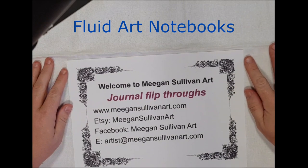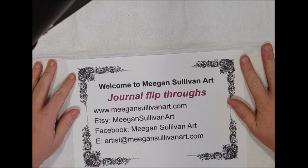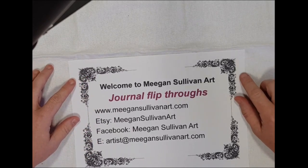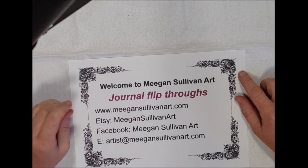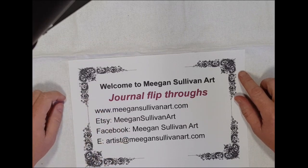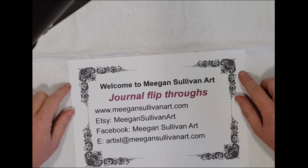Hi everyone, welcome to Megan Sullivan Art. I've just got some journal flip-throughs, and I'm going to be recording quite a few today, so I'm going to try and bunch together similar types of journals into the videos. My business name is Megan Sullivan Art, and my website, Etsy shop, Facebook, and email address all include Megan Sullivan Art — just remember my name is spelled with a double E, so I'm really a Megan. Anyway, let's get on to some journal flips.